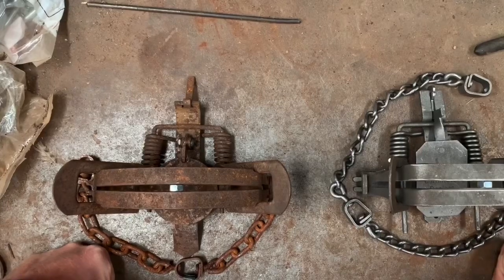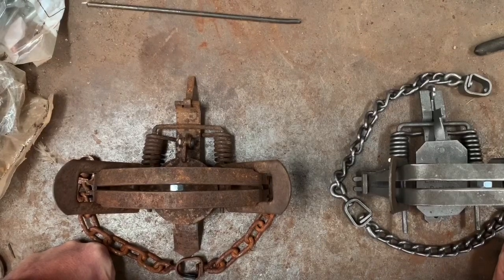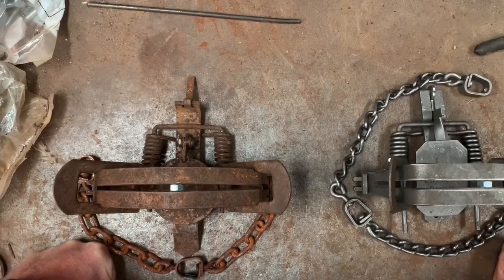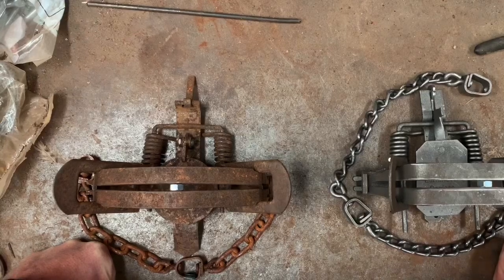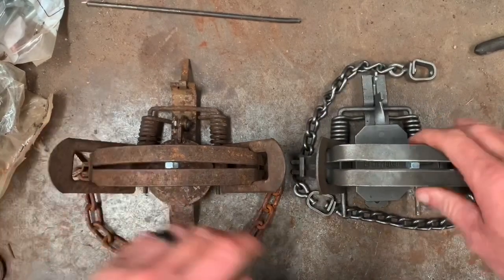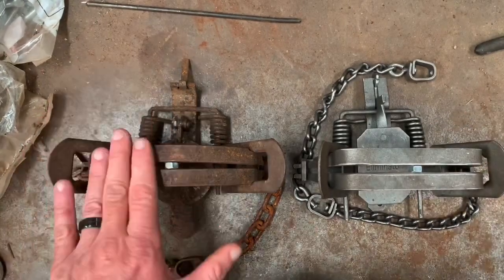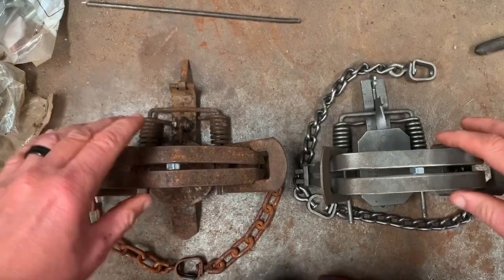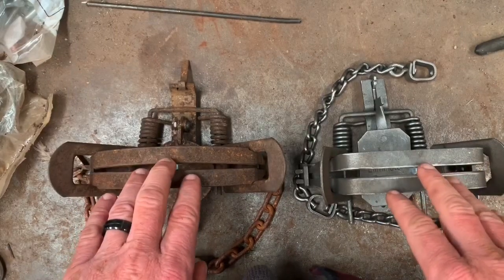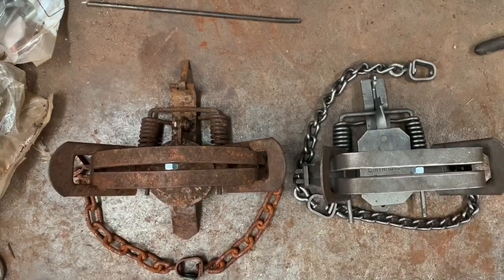Hey trappers, I wanted to do a little video here in regards to how chain length and chain attachment relates to whether a trap has square jaws or round jaws. Here you can see I have a square jaw — this is a square jaw dogless Wolf Creek number three — and a Duke number three, which is a round dog trap. I chose no offsets just for demonstration purposes, because what I want to show here can be seen more easily with a regular jaw trap.